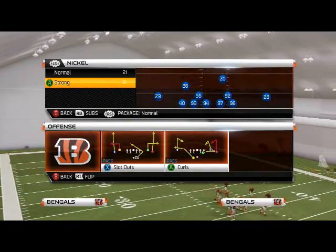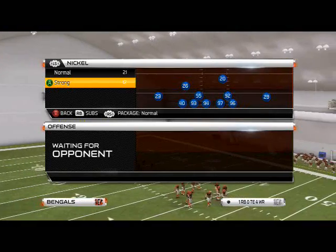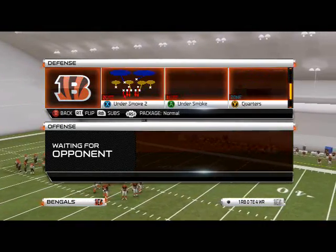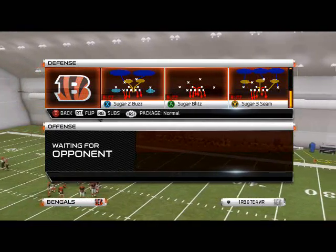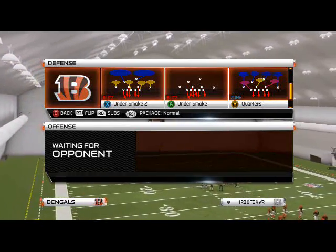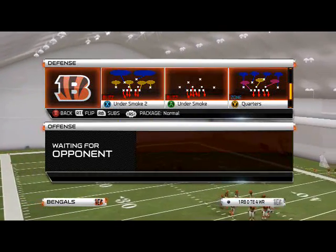What is up, MadNFL25Gamers, and in today's episode of Scheme of the Week Defense, we're in the Cover 2 Defensive Playbook and we're going to be breaking down the Nickel Strong. The play we're going to be focusing on today is our basic zone defense out of the Nickel Strong, and the play we're going to be focusing on primarily is going to be the quarters defense here.